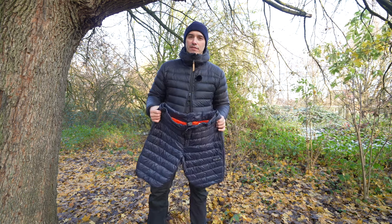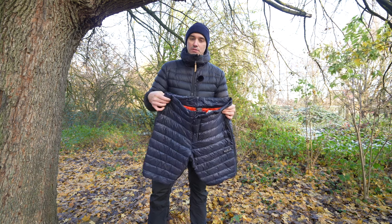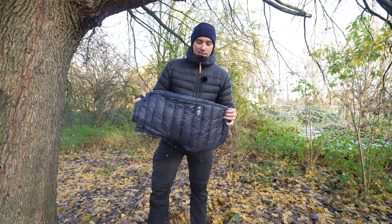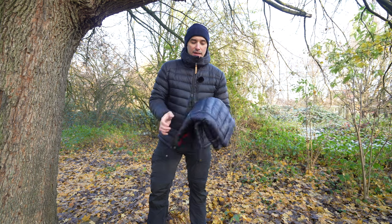I was looking at an alternative for the Fjällräven down knickers and I came across these shorts from Rab. Rab generally makes very nice clothing and sleeping bags, so I had high expectations from these trousers as well.